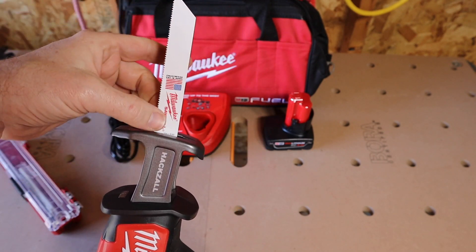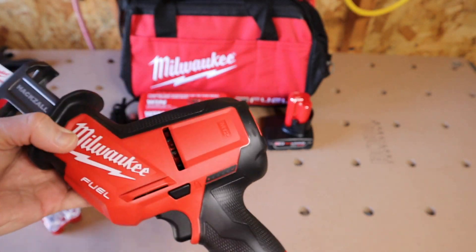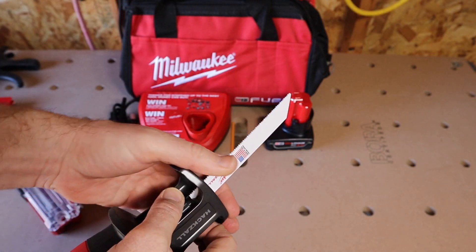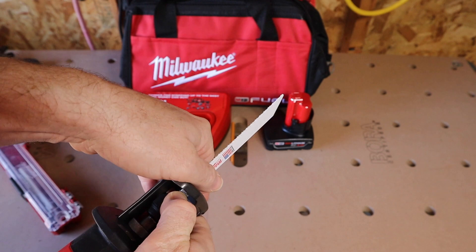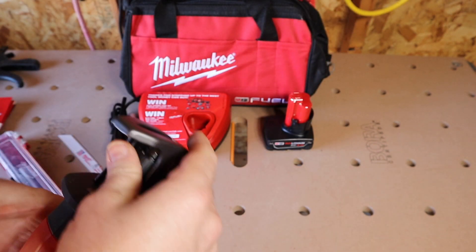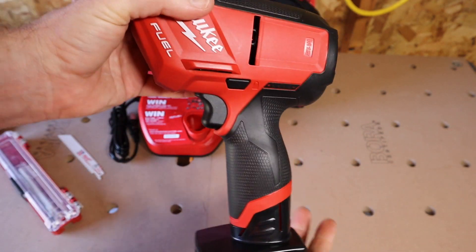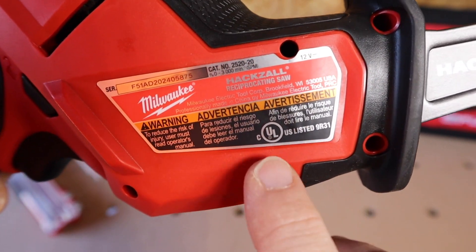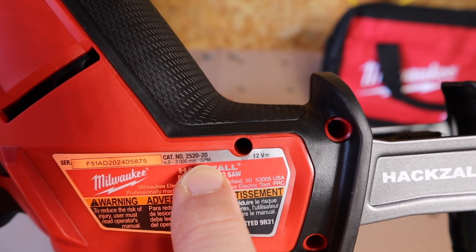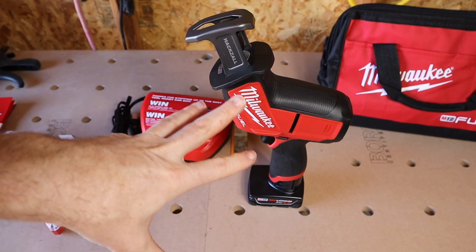Let me show you the blade quick release: you twist it to the left, open it all the way up, drop the blade in, release it, and there you go — quick connect. The blade I'm using looks long enough to cut through the four-by-four. The battery should be fully charged. This saw runs at 3,000 strokes per minute.